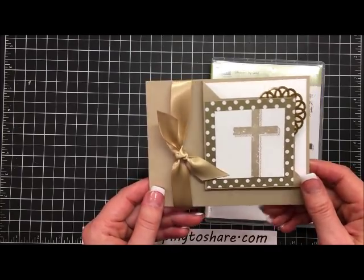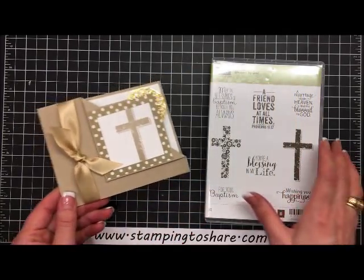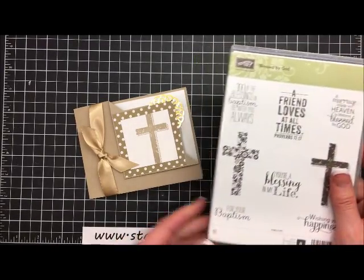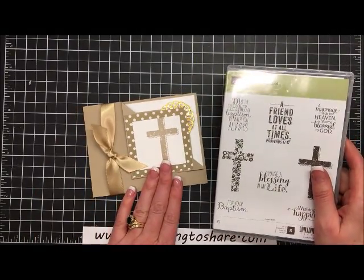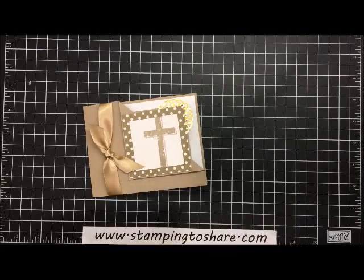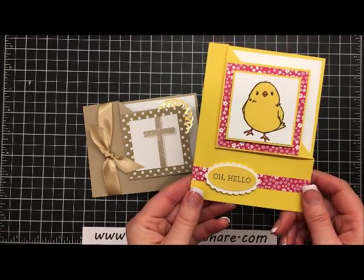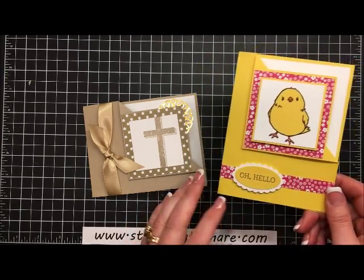For now I thought I would share with you how to create this card. I'm using the stamp set called Blessed by God and the corner fold card that I mentioned before. I actually had done one earlier this week — it was a card using one of our 2016 celebration sets — so I'll put the link below so you can check out the how-to's on that card as well.